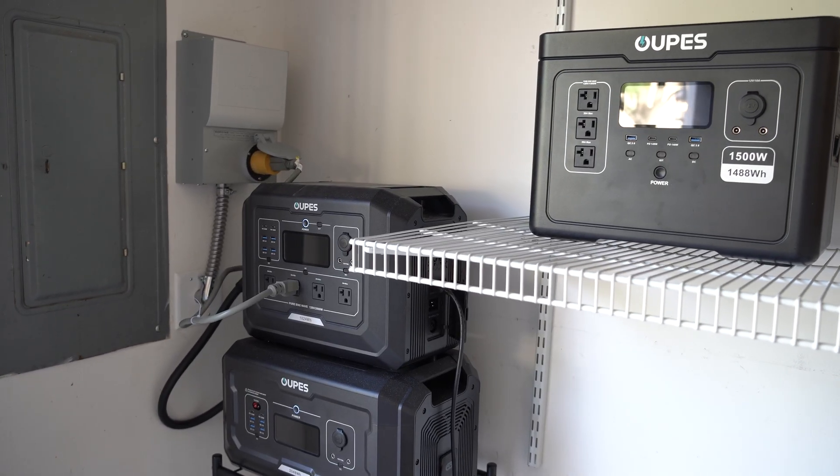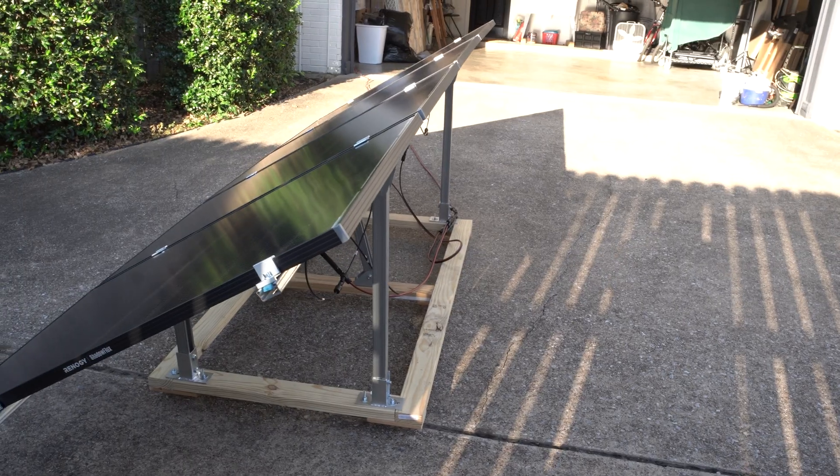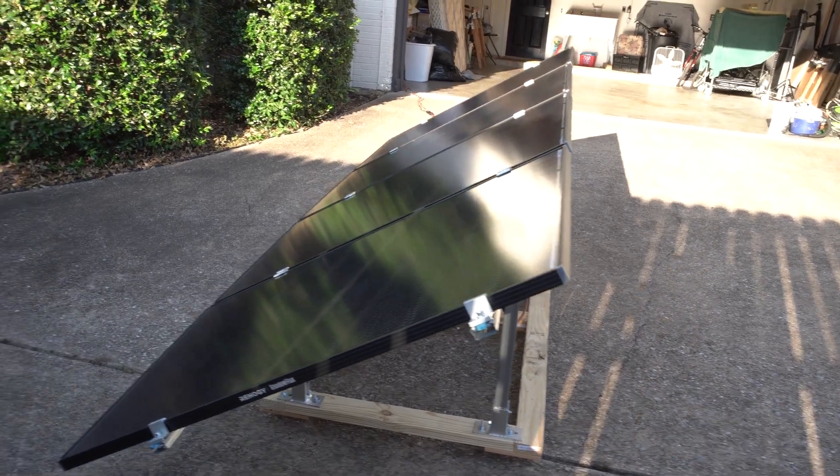This is the second phase of my scalable backup power solution for my house. Previously I'd purchased some rigid panels to max out the solar input on the Mega One, and now I'm installing a transfer switch and mounting the panels in the backyard.